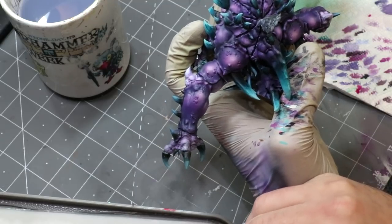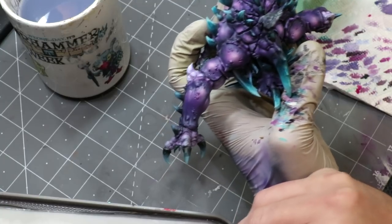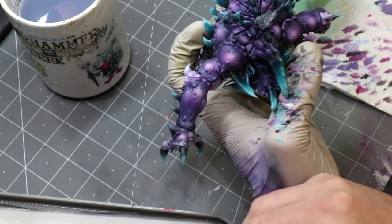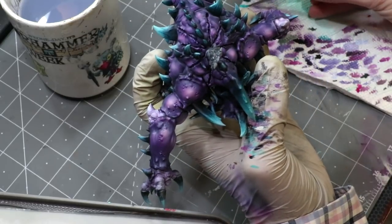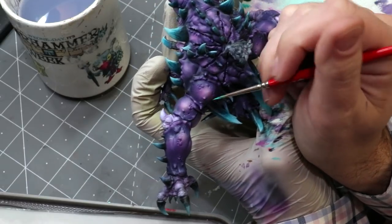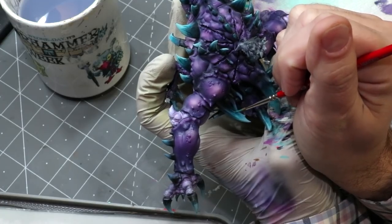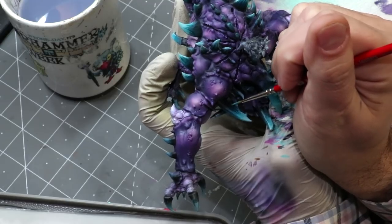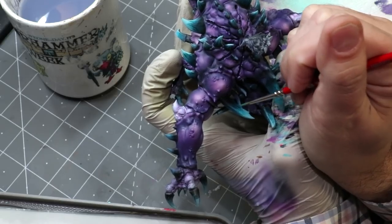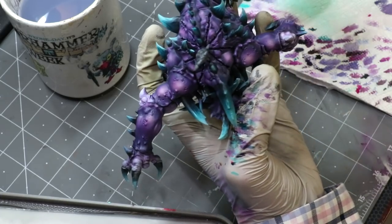I'm going to go back into my flow improver and grab some of my cobalt teal. As a heavy body acrylic it's rather thick, so we'll really need to get that working with the flow improver. I'll do a whole video sometime about working with heavy body acrylics. Now we're going to do the same thing — go ahead and get some lines in there. Starting one step down in the darker part, I bring some lines up. Now you can see we've got those lines there.